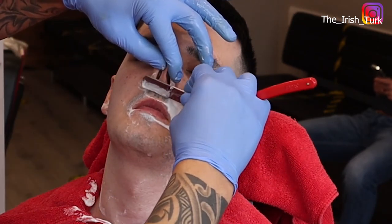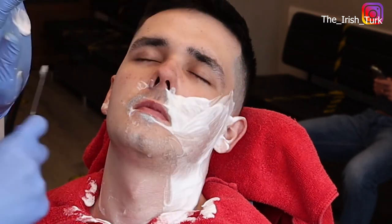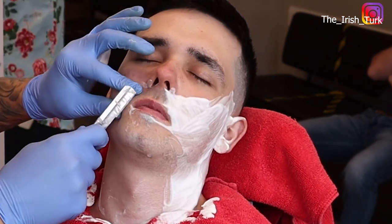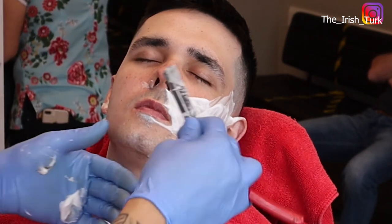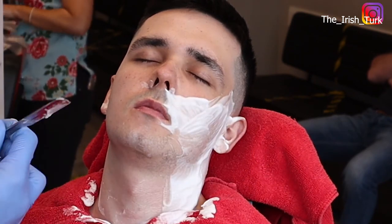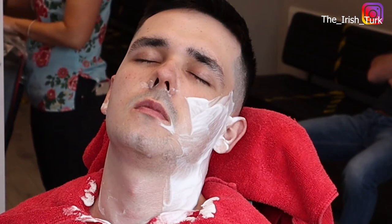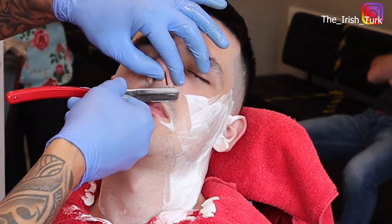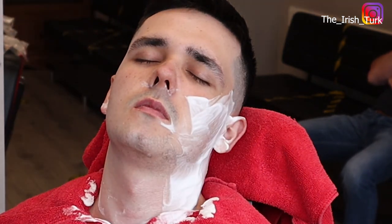As you can see, before I put the blade on the throat area, I turn the blade around and clean the foam so I can see clearly. I check if there is anything I need to be careful about, because clients can sometimes have spots or scars on the face. It will always be easier for you to see where you are going to shave if you clean the foam off — because the skin is already soft and you can shave right there.